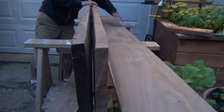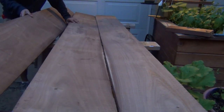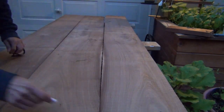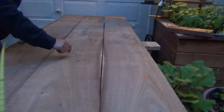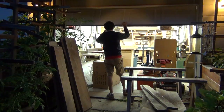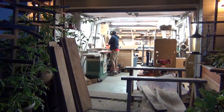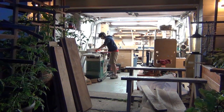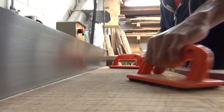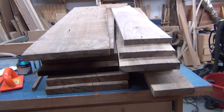Now, these boards are going to become the top and the shelf. You'll see I have a nice book match there for the top, and then I'll lay out my cut lines. Now it's time to mill them up. And now I can start face-jointing all the pieces. After jointing them, here's my stack of lumber which will become the table.